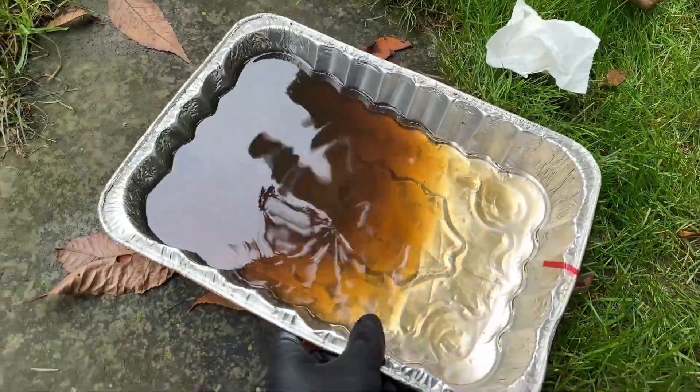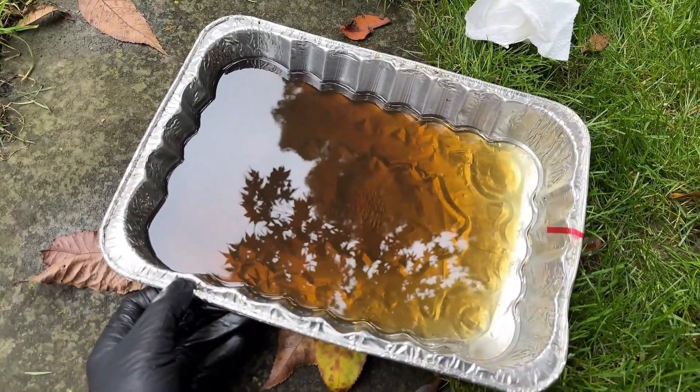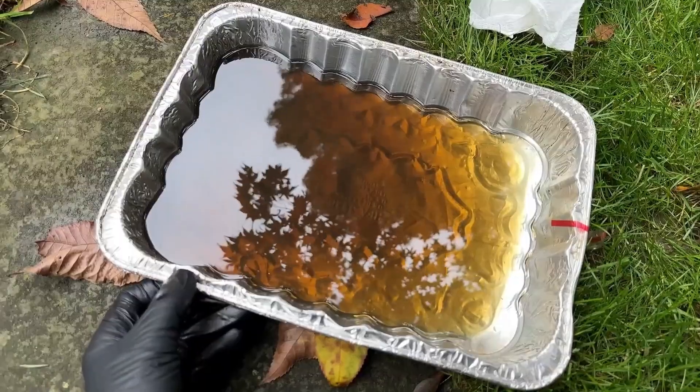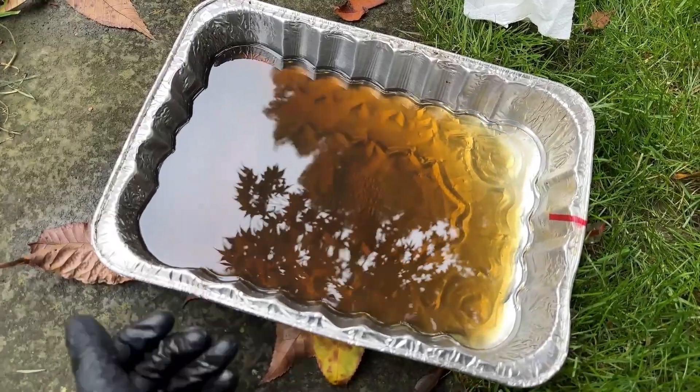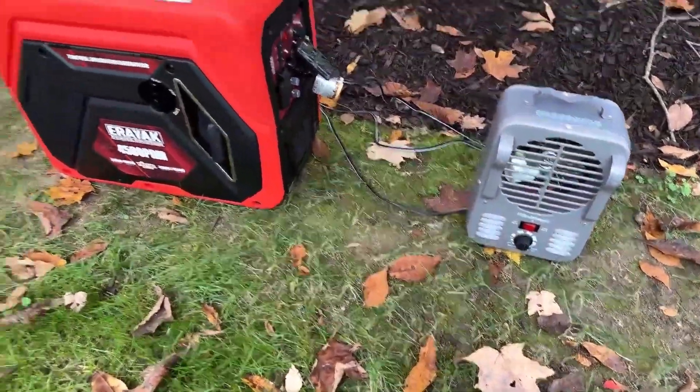I think you can see the oil looks really good. Considering this is break-in oil and we just ran the machine for three hours, it came out really clean. So I'm going to run it for another hour or two — this time we'll double the load to 1500 watts.